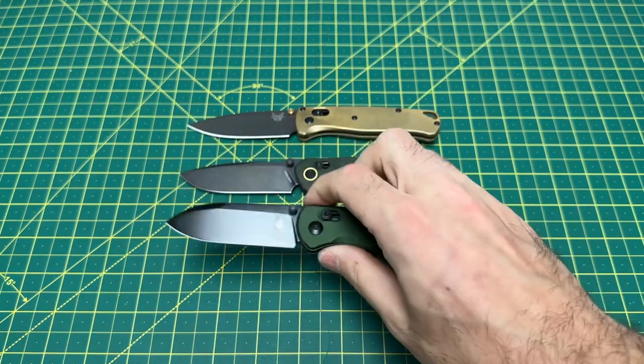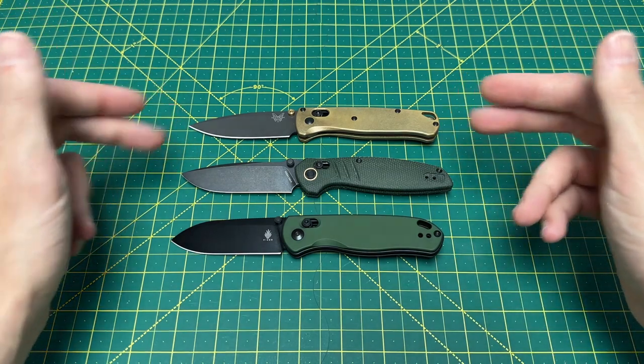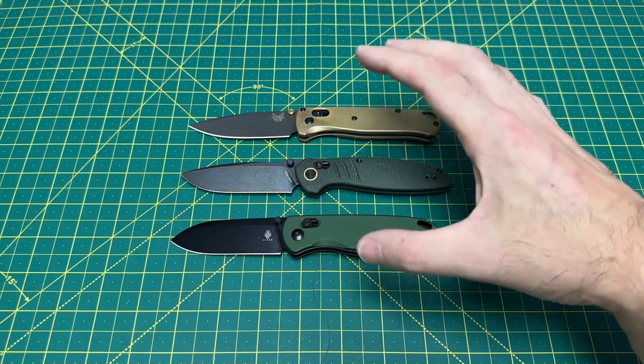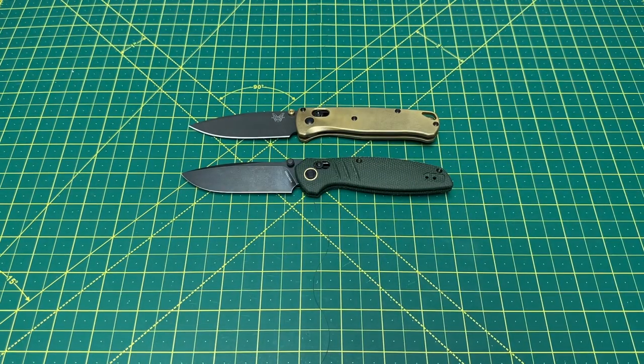We have the Kaiser Dropbear. As you can see, it's longer than the Dropbear but very close to that Benchmade Bugout. Yeah, a bunch of knives here with nice crossbar locks, great blades, nice handles, good build quality — good stuff there.